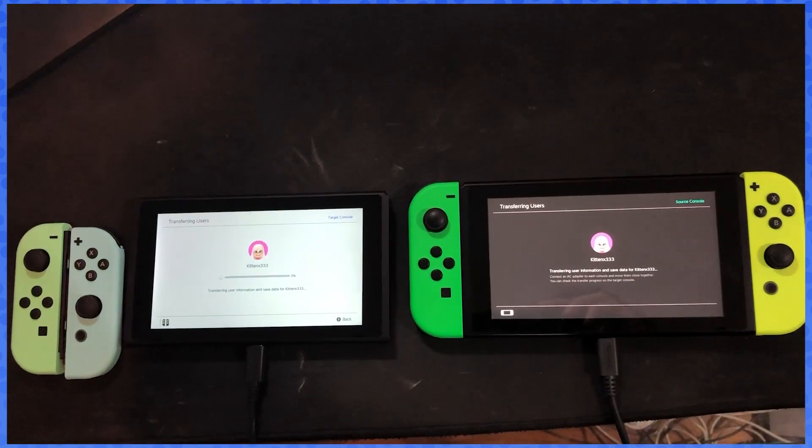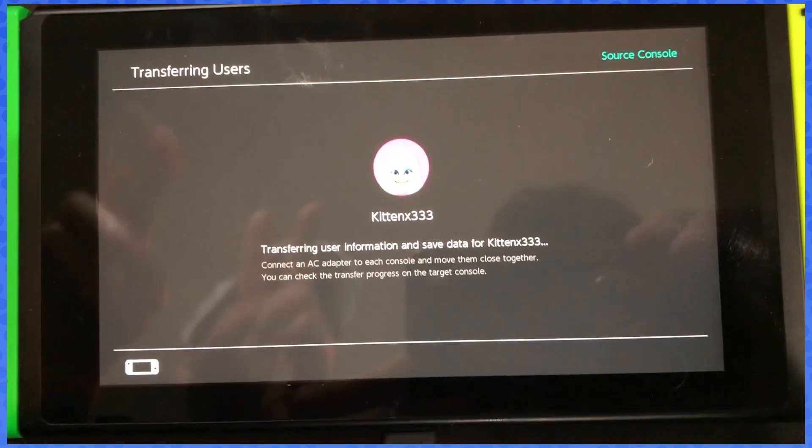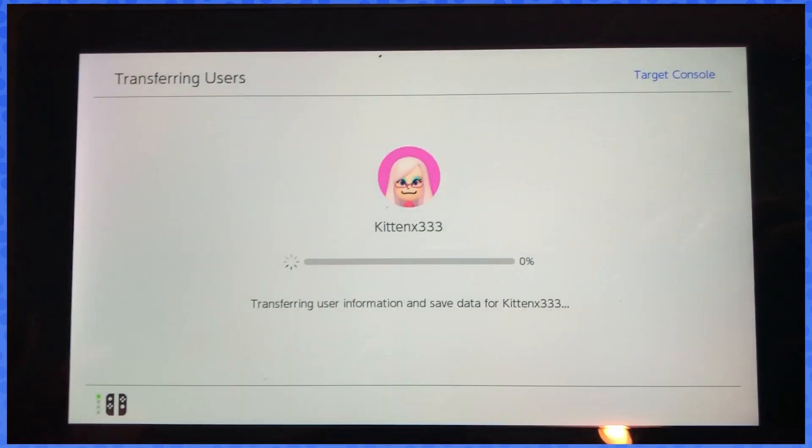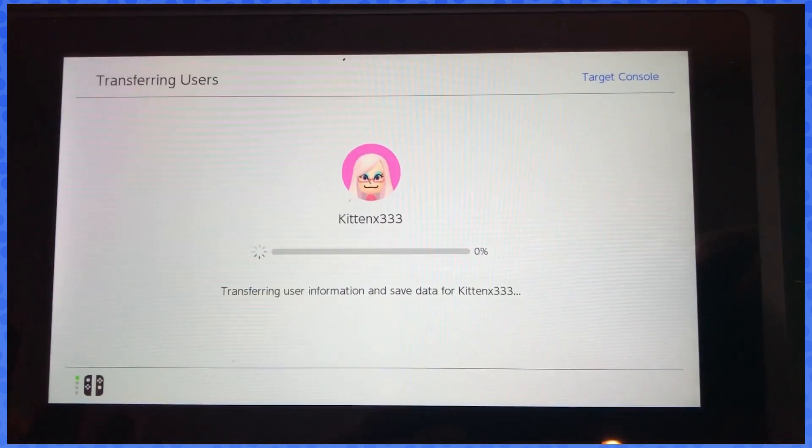You have no idea how long the process takes — it really depends on your save data. Remember, the games you want do not come with the transfer. Games you want, you have to re-download from the eShop. This is only transferring your user data and your save data.